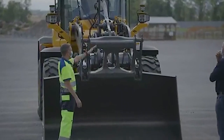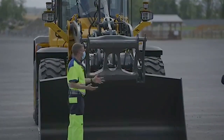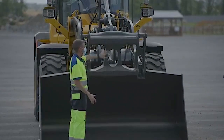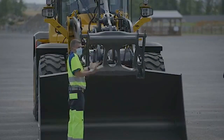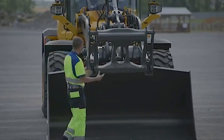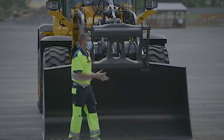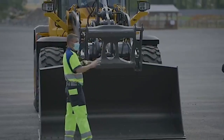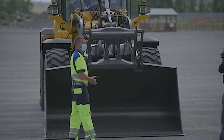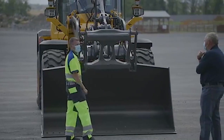Some other things to look for: take the attachment off from time to time — if you don't do it regularly, just once in a while — to make sure you don't have an accumulation of debris and buildup. Likewise, on the back of the attachment, the portion where the pins engage, it's really good to inspect that too and make sure you don't have any buildup that would slow down the whole process of making the connection.